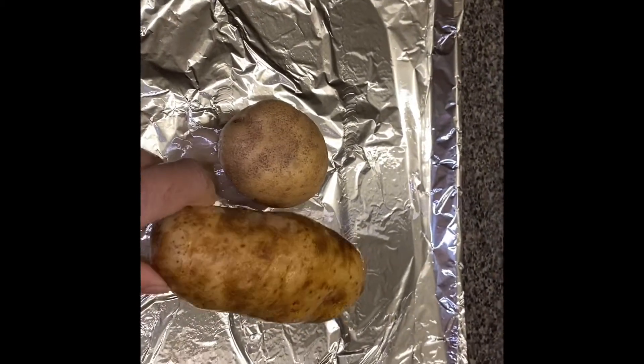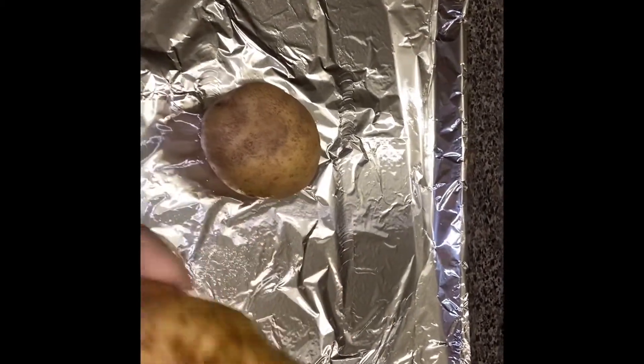So I'm going to wipe them down and wipe them off a little bit more, because you can see they're wet from the water.